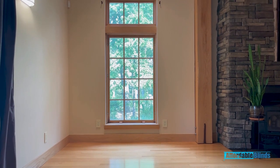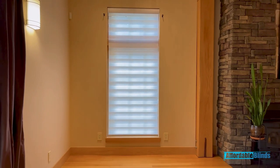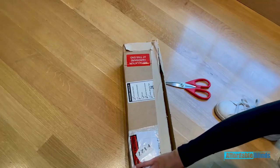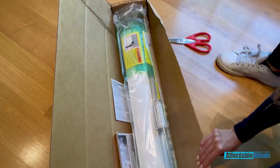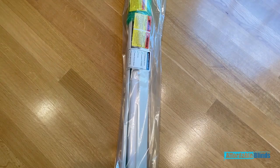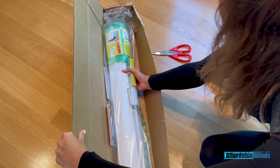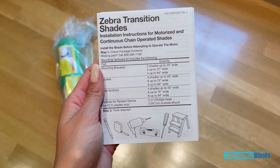My zebra roller shades finally came in from Affordable Blinds and I can't wait to show you how easy it was for me to install them. Everything you are going to need comes in the box, neatly packaged and ready for you. It comes with instructions on how to do the whole process, so don't worry. The installation process was very easy, straightforward, and super simple for me to perform. It took me about 20 minutes.